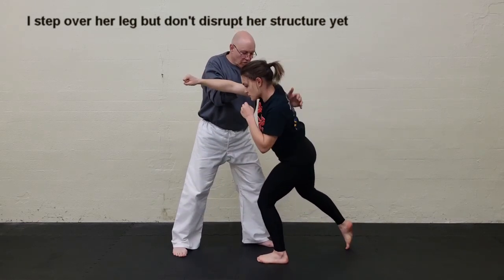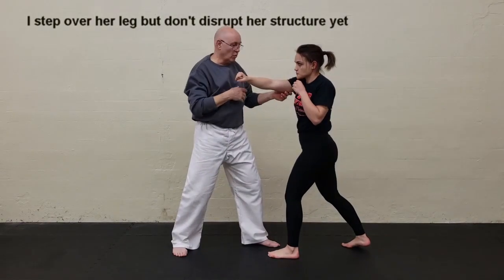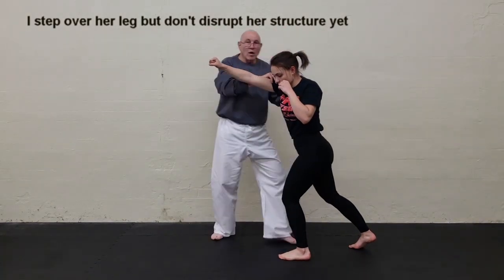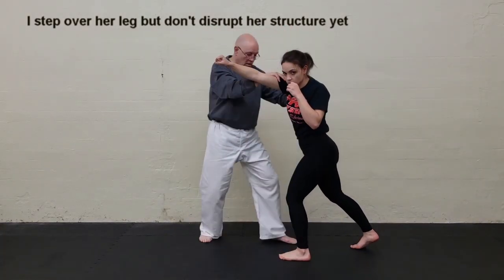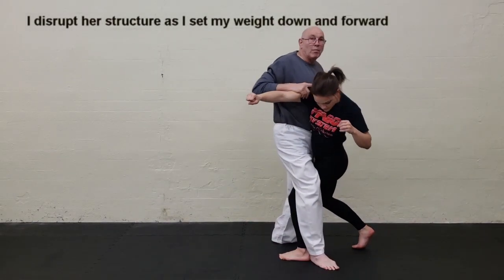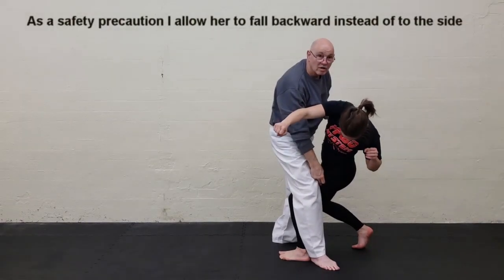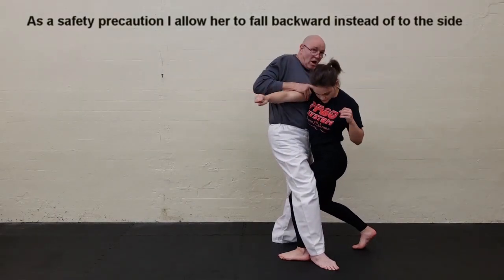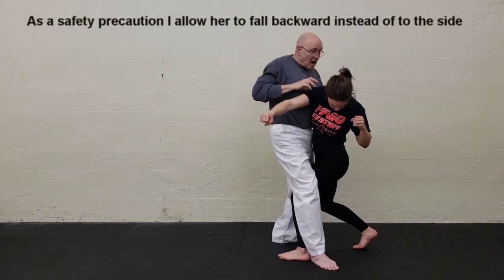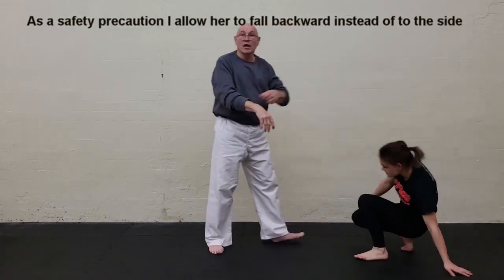I do the upper body push, maybe she recovers, and now we're back to grappling, punching each other, whatever. So I'm here. As I guide, I let my upper body come in and I wrap. As I come down is when I start playing bumper bodies on her, and because this thigh is blocked, if I keep the push on her body towards this direction, she's in this twisted position as she falls. Nasty fall, but I ease up — I let her go backwards.